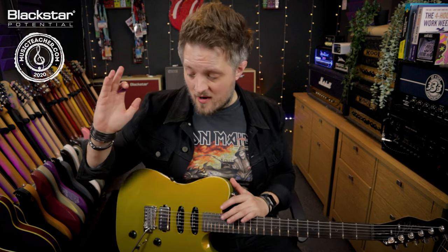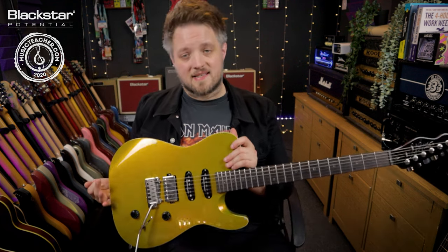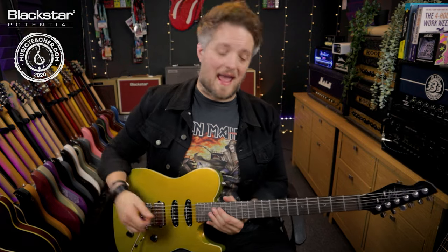All the tones you're going to hear in the video are coming directly from the Blackstar Amp 2 which is plugged straight into my audio interface from the Cab/DI output, and the guitar I'm using is this Chapman Guitars ML3 Pro X.